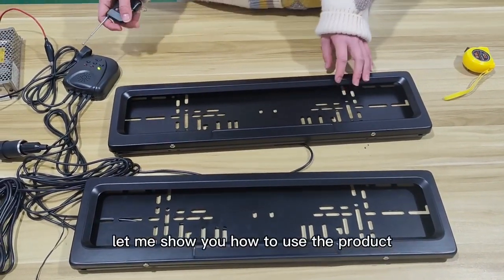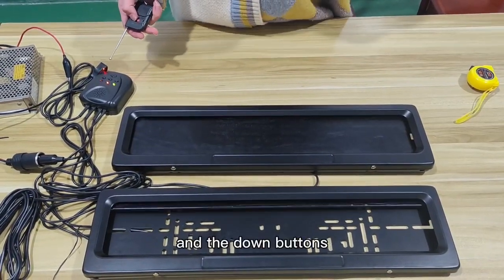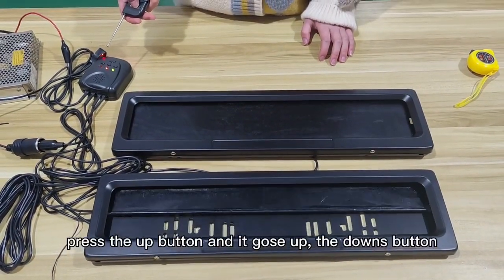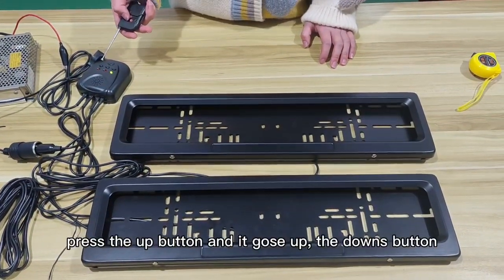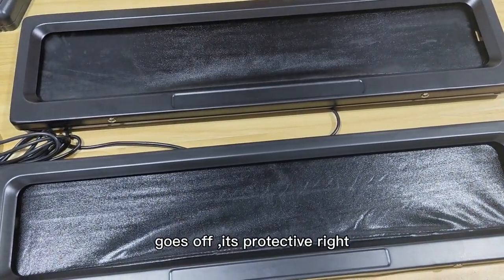Let me show you how to use the product. It has an up function and a down function. First, the up function goes up. The down function goes up and the unit runs for the first time.